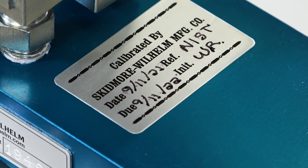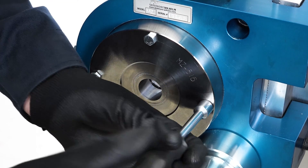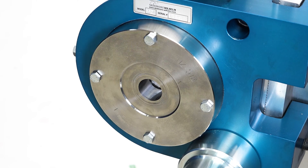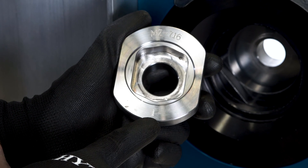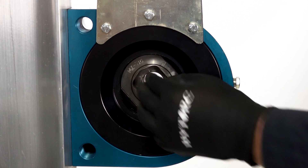The test must be performed using a bolt tension measurement device that is calibrated for accuracy at least annually. The device is equipped with a front plate sized for the diameter of the structural bolting assemblies to be tested, and also a rear bushing sized for the diameter and type of structural bolting assemblies to be tested.